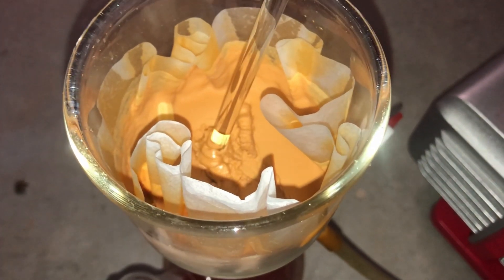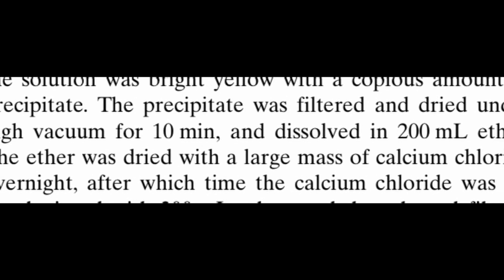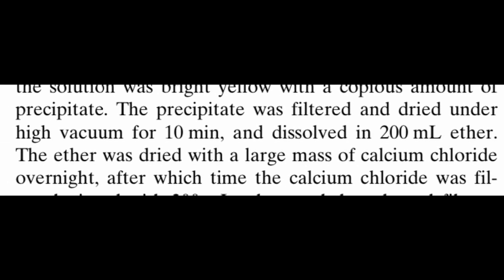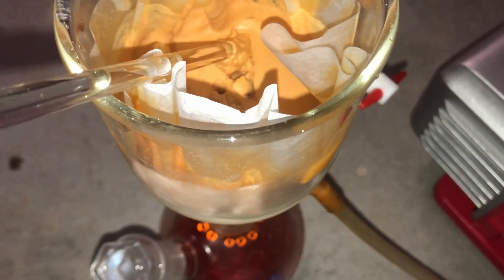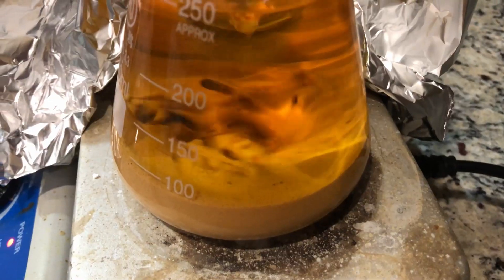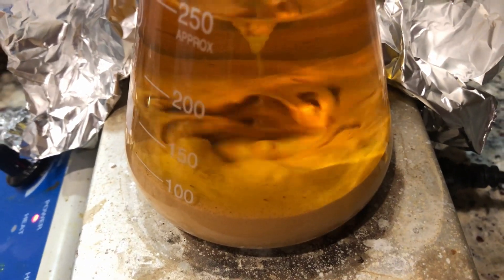The paper said to just dry it on the vacuum pump for 10 minutes under high vacuum, then add calcium chloride and it all dissolves. That's not what happened. Instead it didn't dry at all, and as you can see it just refused to mix with the diethyl ether — diethyl ether doesn't like water, so it was a total mess.